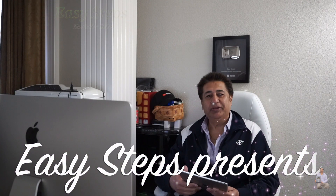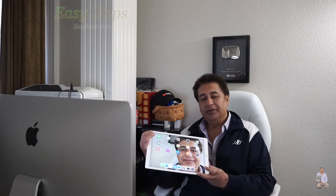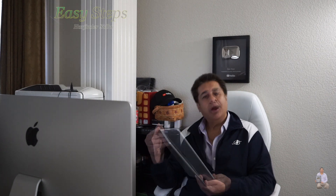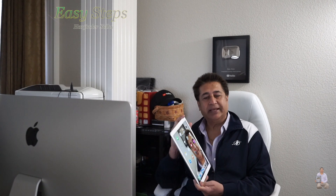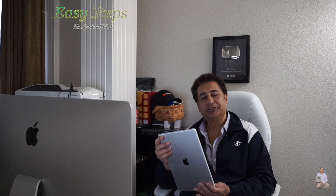Hello everyone, please welcome and join Easy Steps. Today I'm going to share with you my iPad Pro 12.9 inch, how to do the factory reset. It's very easy and very simple process and I'll show it to you, so let's get started.